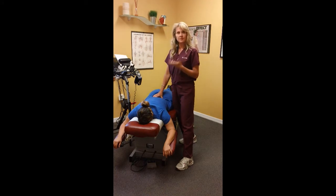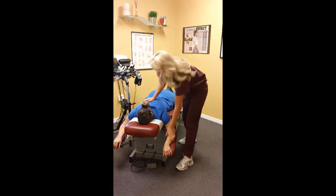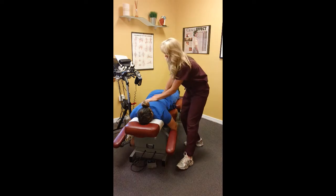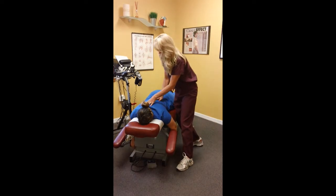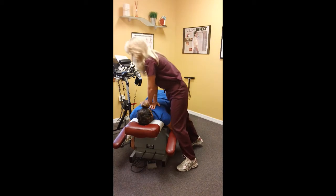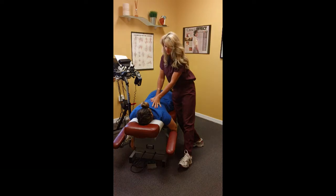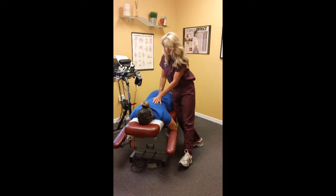You want to have motion, mobility, and keep the joints hydrated. So it's a very light technique. I'll have the patient take a deep breath. Deep breath. Exhale. Perfect. Good joint movement. Good movement back in there. Getting fixation out of the spine.